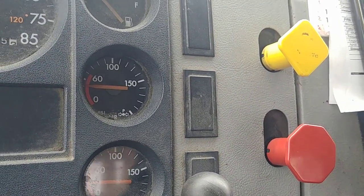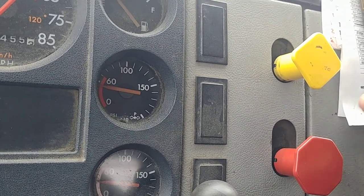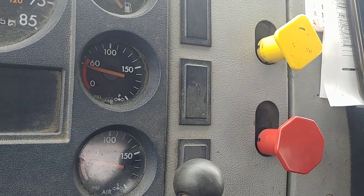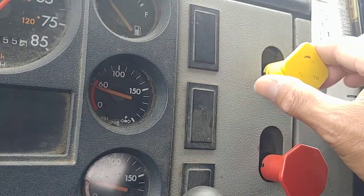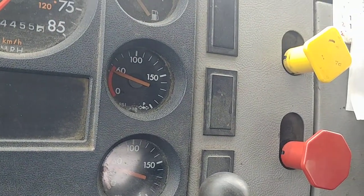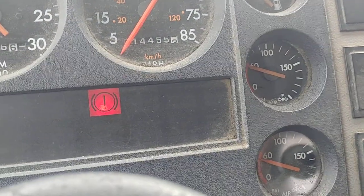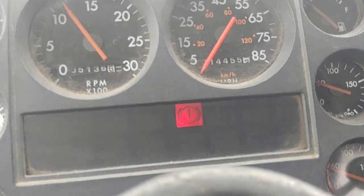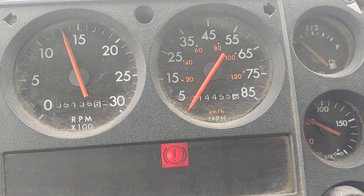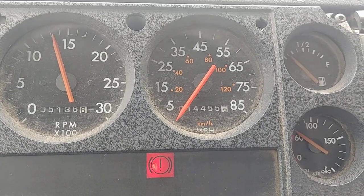Now we finish the air brake test. The next thing we're doing is checking the parking brake, trailer brake, and the service brake. Those brake checks don't belong to the air brake test. Now you need to build up the air pressure by raising the engine a little so you can build up quicker. You need to build up the air pressure until it is full — which means until the governor cuts out.